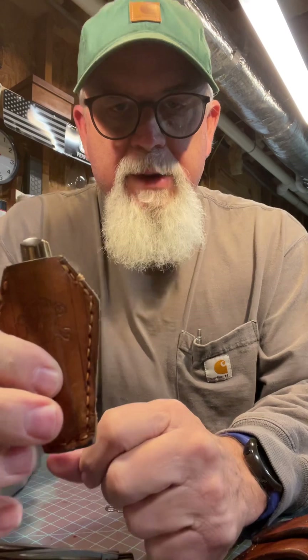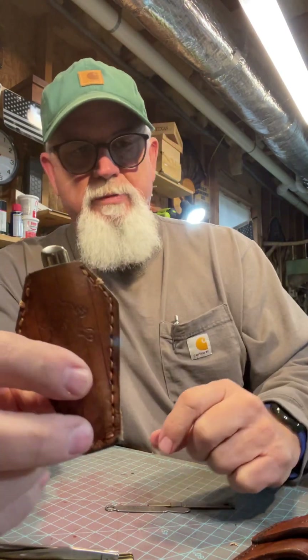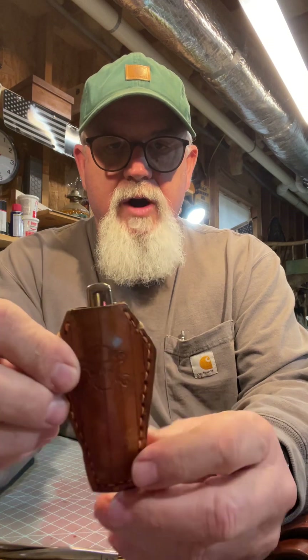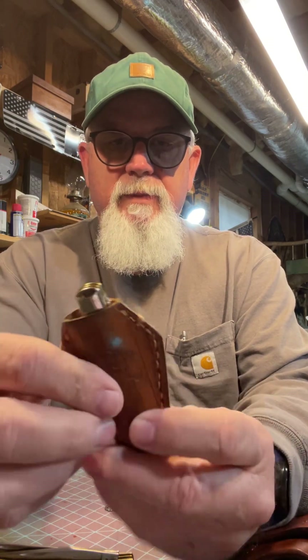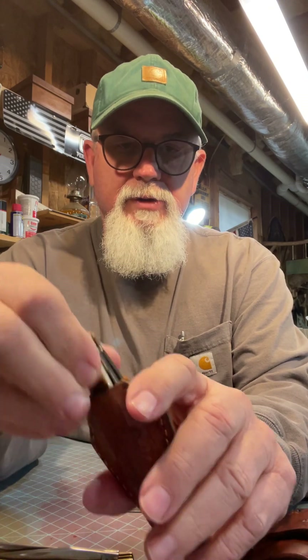I've got my saw buster in this coffin slip and the mini trapper fits in it perfect. If you have a mini trapper or one of these smaller, saw buster size coffin slips, they're good for the mini trapper or the mini copperhead. You can see it fits either way — however you want to carry it.